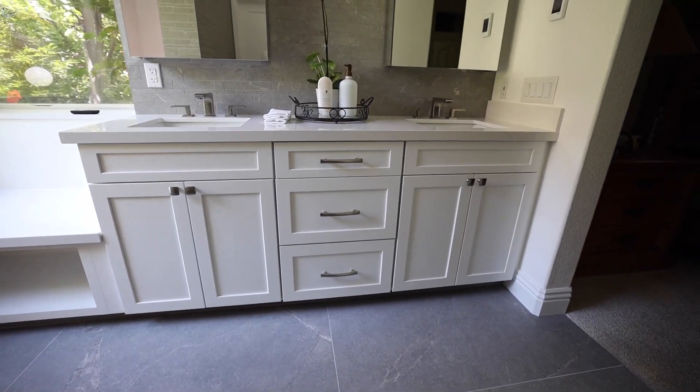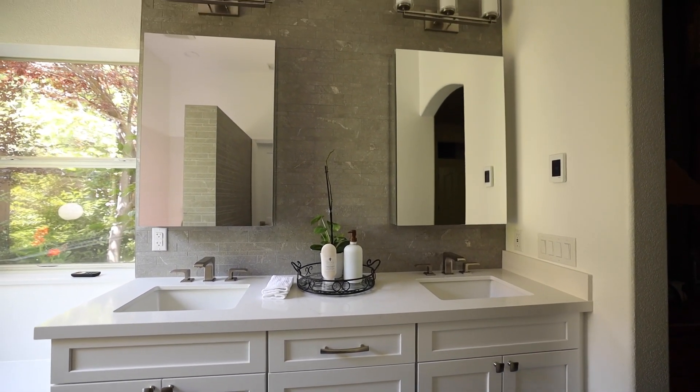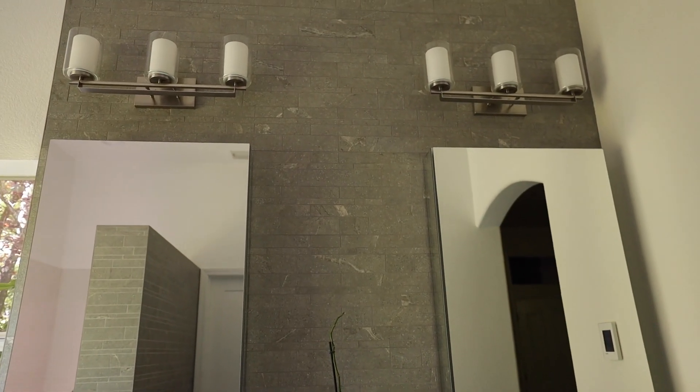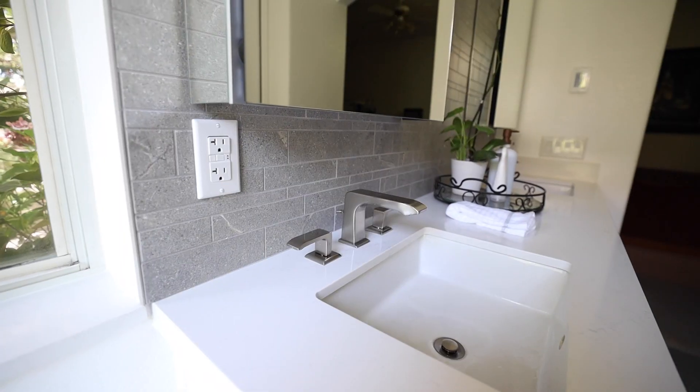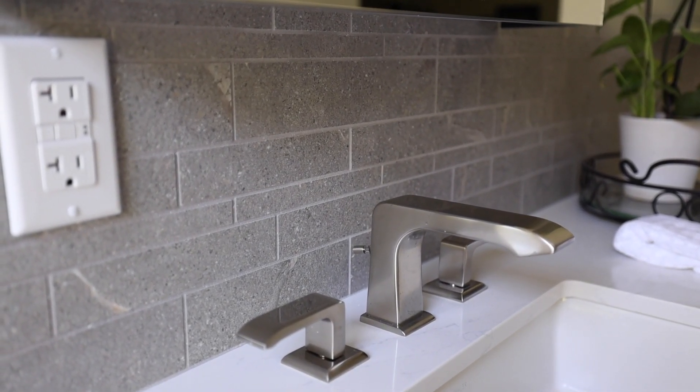The vanity — we used our standard cabinet company, Waypoint Living Spaces, a shaker style white, very popular — quartz countertops that obviously match the shower bench and the niche shelves. We also did the window sills in the same quartz so it really set everything off nice.